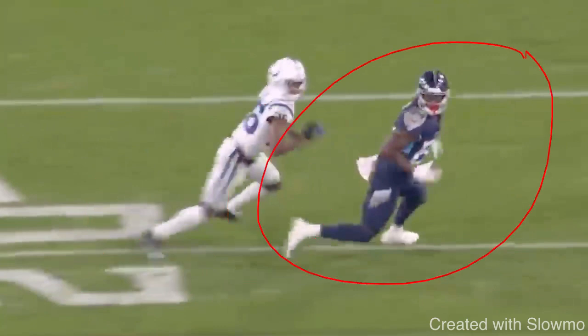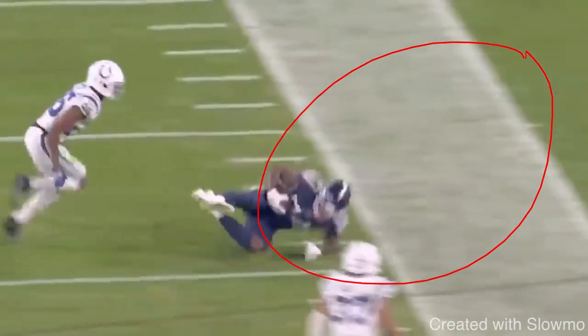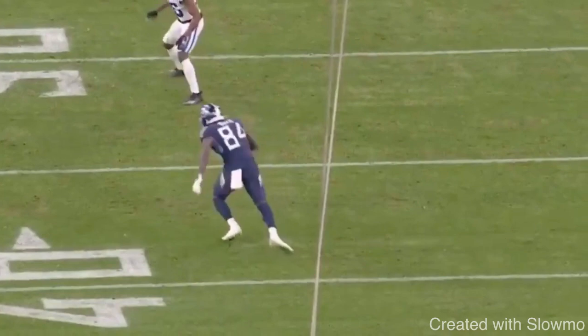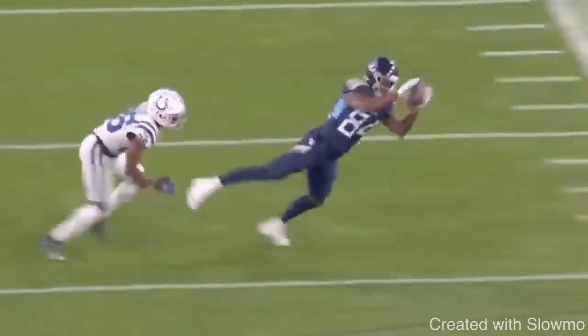They call it a speed cut for a reason — because we have speed out of it. When you make that cut, really make sure that you're pushing off of it, ripping your arms, and accelerating back to the ball, whether it's an out route, a post route, or a corner route. Full speed one more time here from Davis — great job accelerating up, staying in stride, and then making that break in stride.